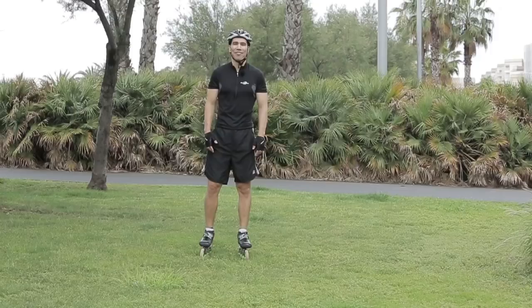Hello, this is Jorge Botero. I'm here to teach you how to improve your technique. I'm going to give you three tips.